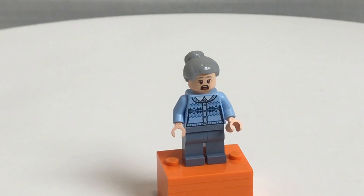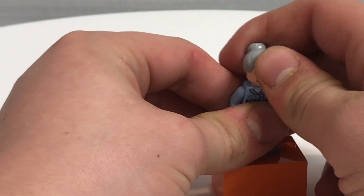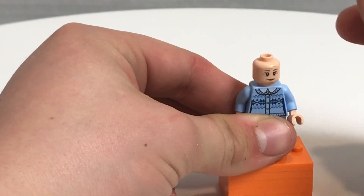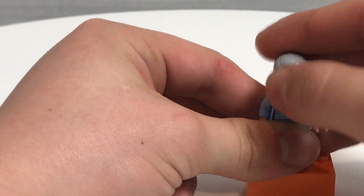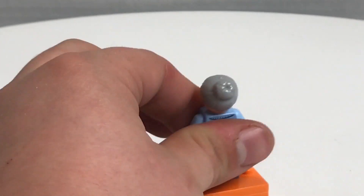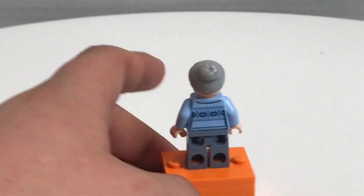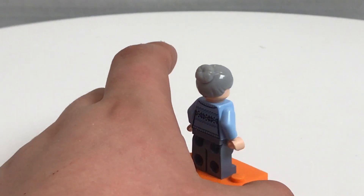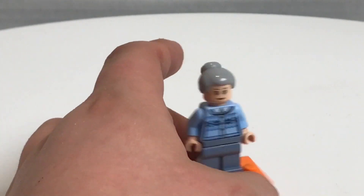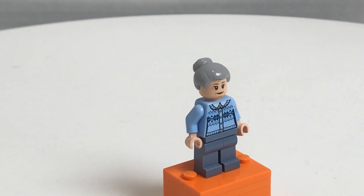There's also Aunt May that comes in this set. This version is exclusive, however none of the parts are. We did get one back in 2016 with the Bridge Battle set, and she uses the same face print and hair piece from those sets. This face can also come in the Hollywood Express with the Trolley Lady. You can see her face sticks out under the hair piece, which kind of sucks. It uses the Ghostbusters 2016 hair piece, and the torso print was from the 2017 Advent Calendar, which is kind of sad because that was one of the only exclusive things about that Advent Calendar.